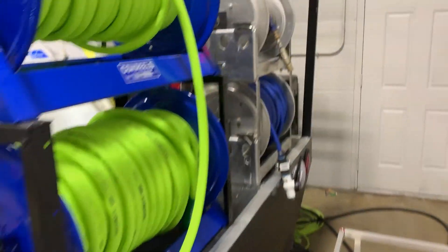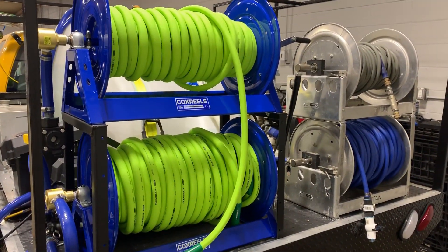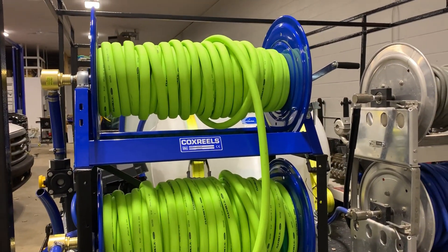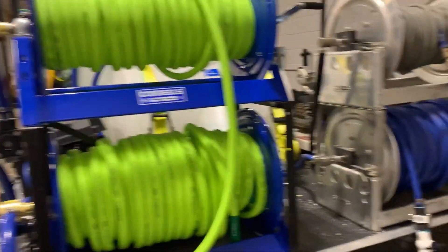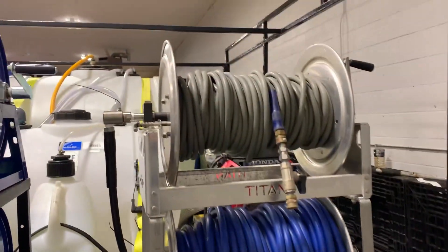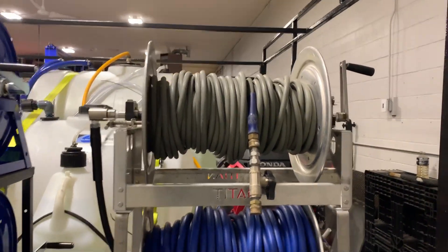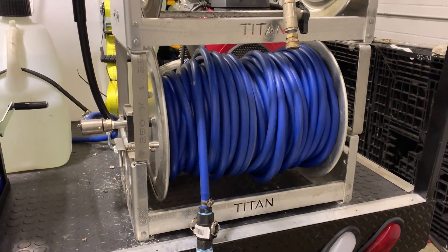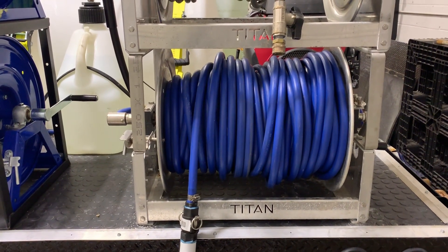Here are our two feed reels. We have a hundred feet off to the side that we're going to put back on this Cox reel — we're doing some testing with it for the DI system. Here are our Titan reels: pressure and chemical. We'll be adding another hundred or two hundred feet of hose to make sure we're good in the field. We have about 225 feet of chemical hose, which in our experience has been more than enough.